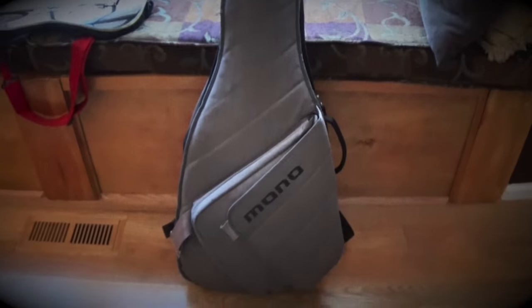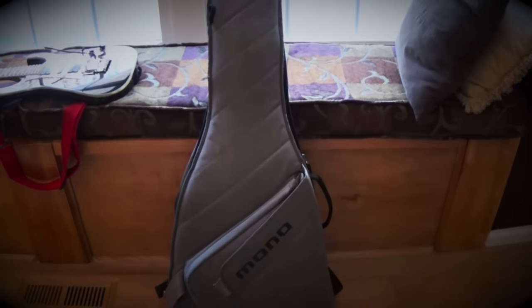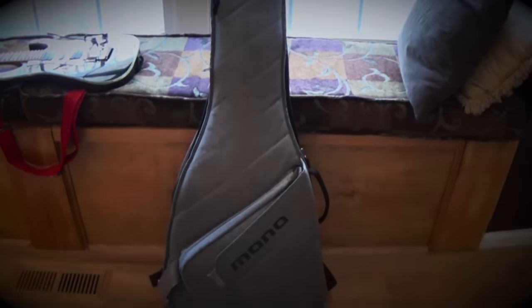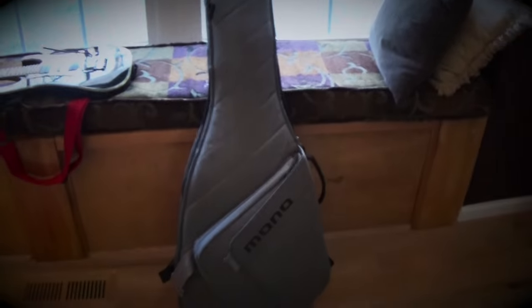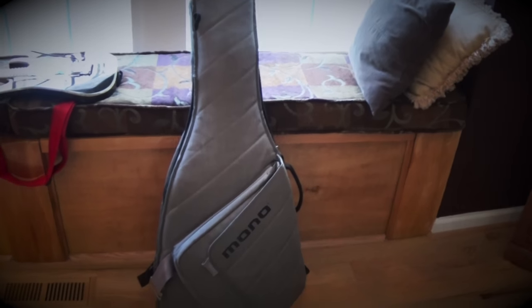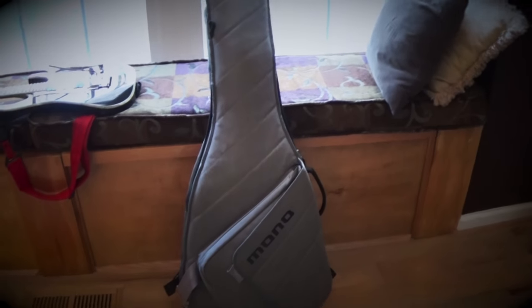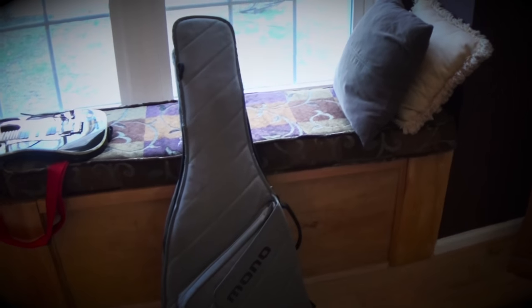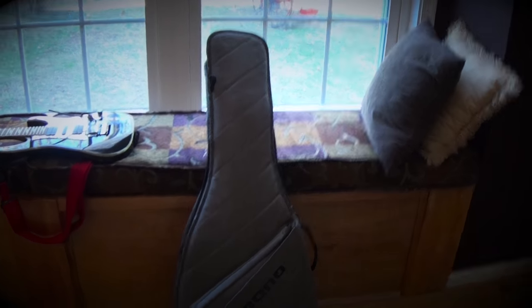A lot of times we're traveling and driving every weekend — usually doing five, six hundred miles each weekend. When we toss the guitars in the back, it's nice to know they're not going to get messed up. My guitar player Pete has the bigger, burlier, heavier Mono case, which is great for him, but it was just a little too bulky, big, and heavy for me. I like the sleeve more just because it's that little bit slimmer and lighter, and easier on my back.